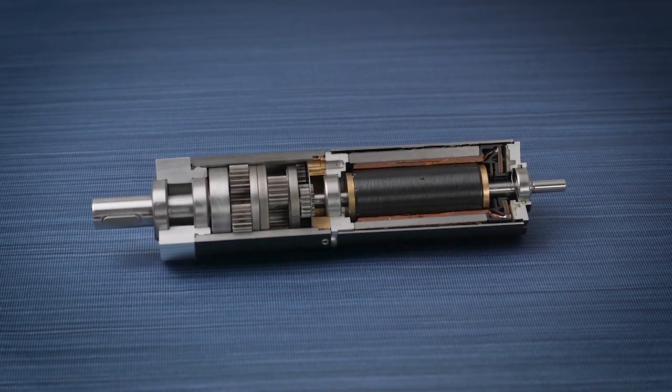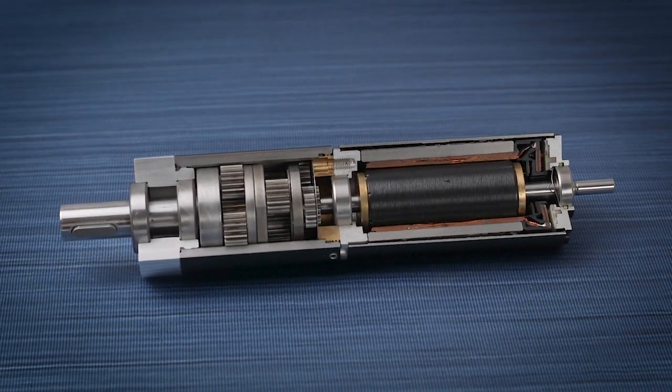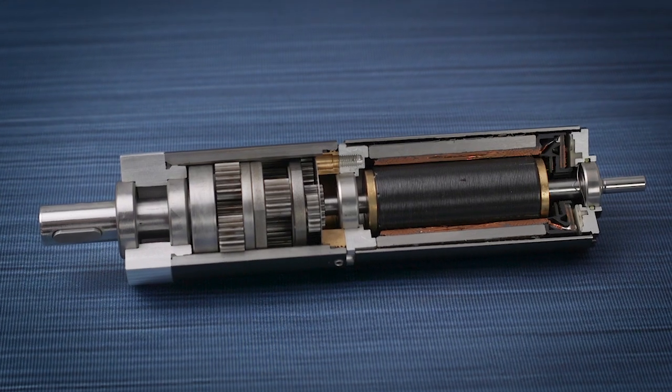These are perfect for applications such as grinders, cutters, and blowers, where speed is critical. But these are generalizations — you'll have to look at the Maxxon catalog to understand the speed and torque capabilities of each individual motor on a case-by-case basis.